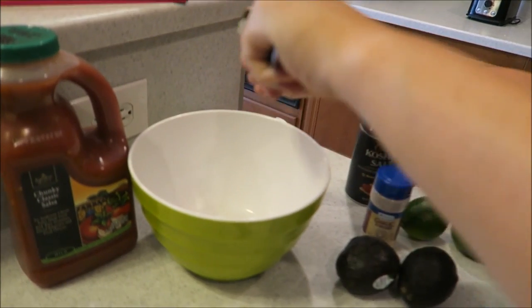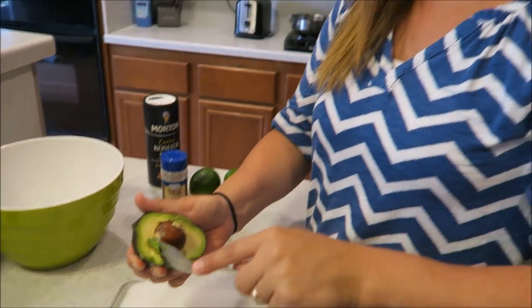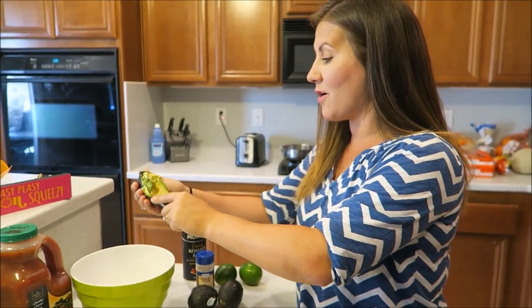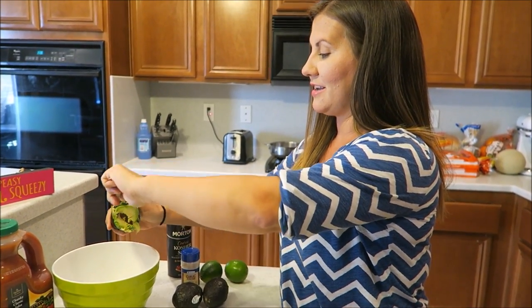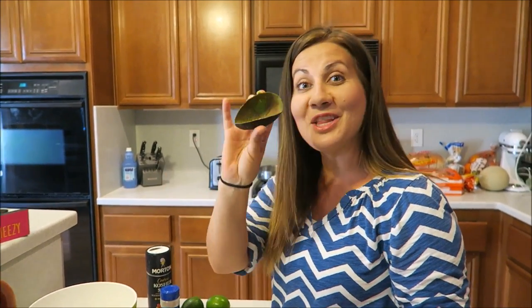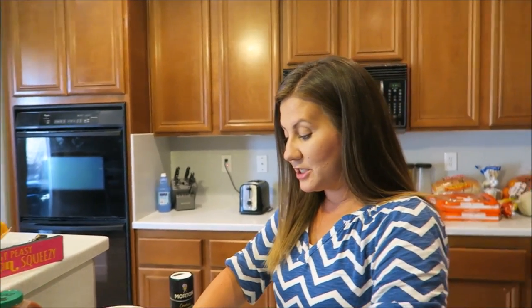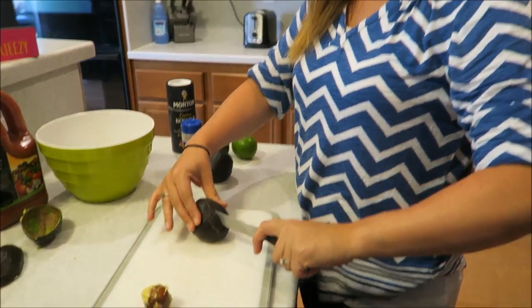Look at that — boom shakalaka right there! I don't know what it is about avocados, but it gives me such enjoyment to just scrape them out. It's so rewarding — instant gratification. I know I'm weird, but I think people know what I'm saying.